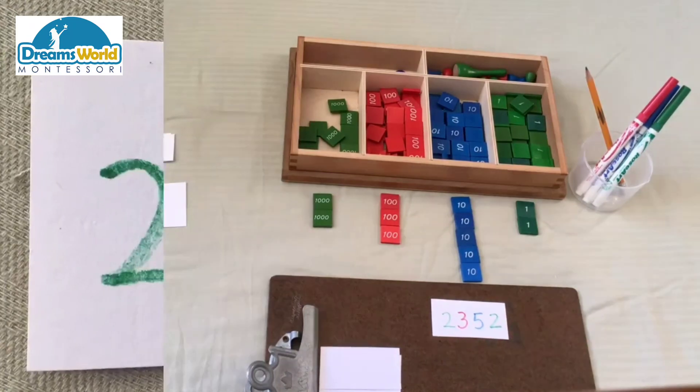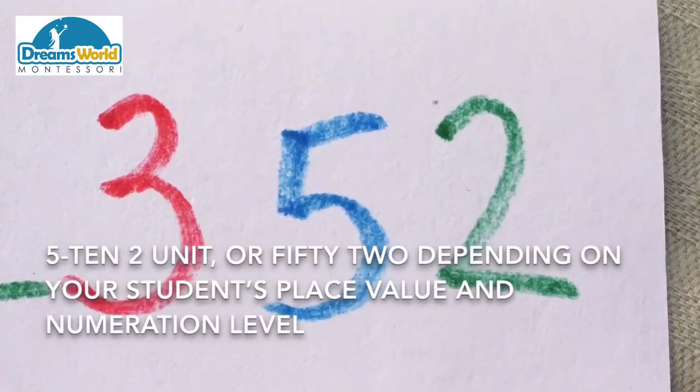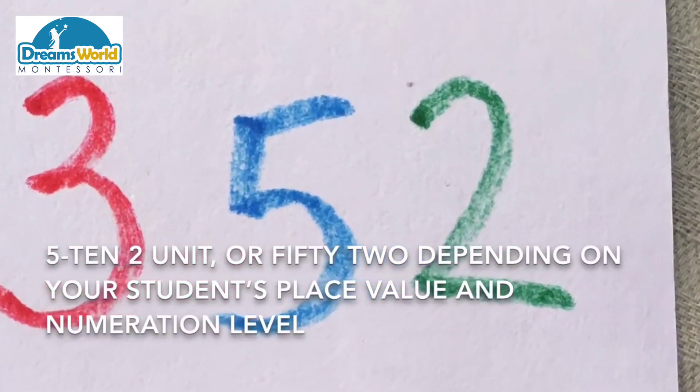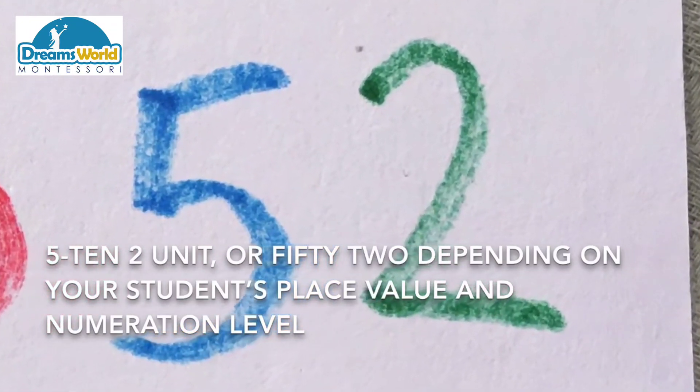Depending on your students' understanding of place value and the skills of enumeration, five tens and two can be read as fifty-two.